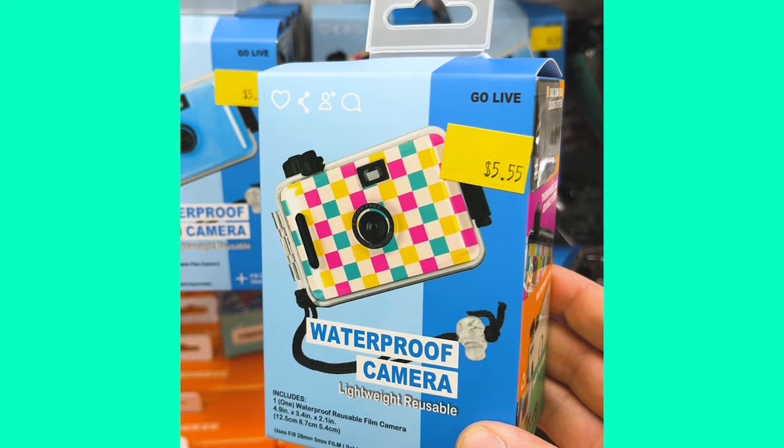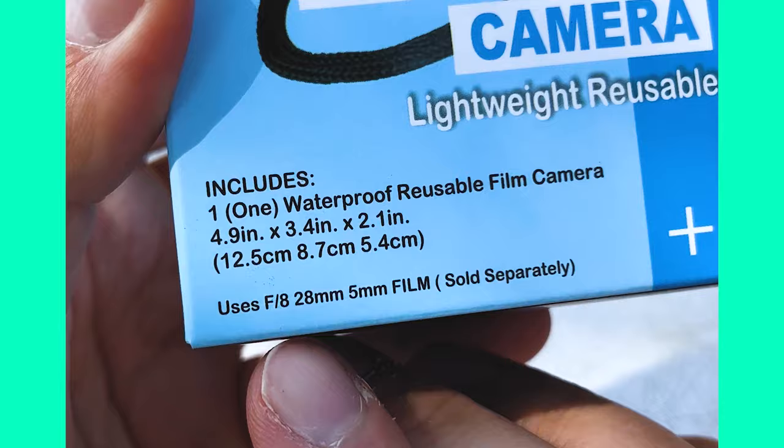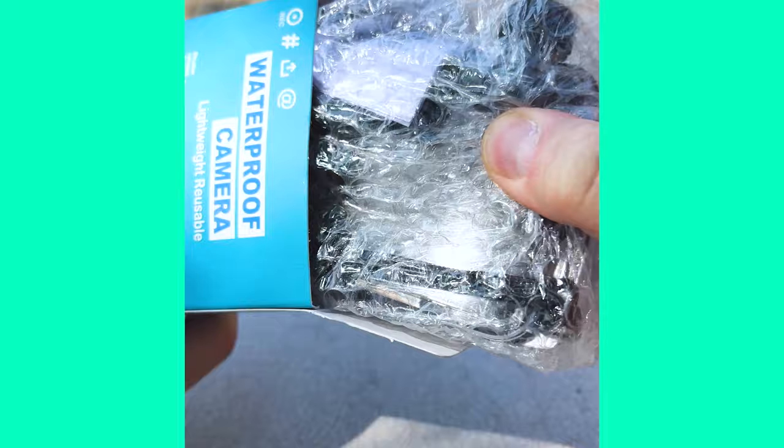It is interesting, some of the packaging on here. It says it uses F8 28mm 5mm film, which is sold separately. I have no idea what that means. I think what happened is the designer got the 35mm film confused with the description of the camera itself — that it has an F8 lens, 28mm lens. They somehow got it mixed up thinking that the film is a 28mm film, which I've never heard of. It's a kind of weird format, but let's unbox this camera and see what we get inside for a measly $5.